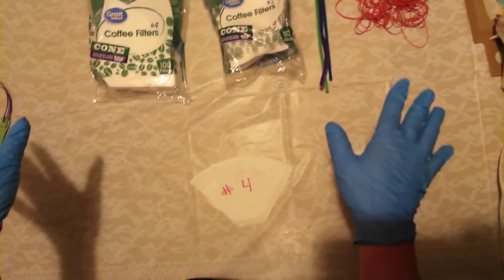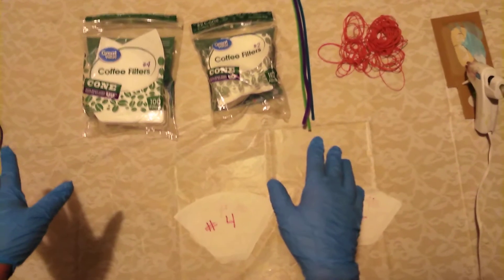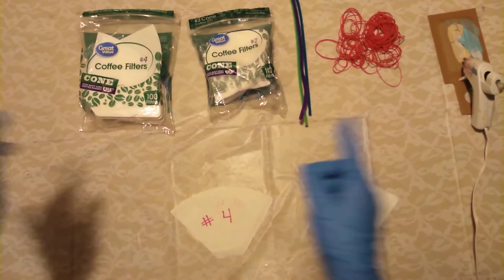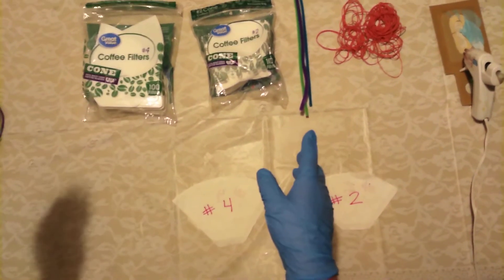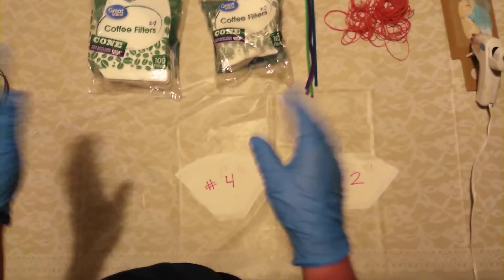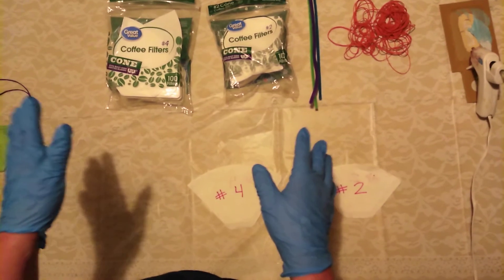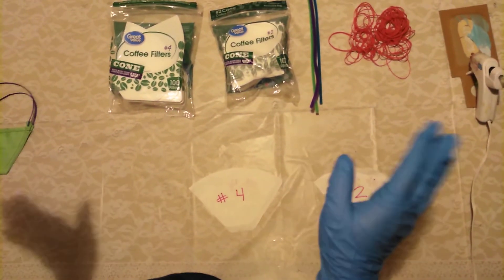I wanted to do a video on how to make face masks that were equivalent to the N95 face masks. Originally, I was going to make this video for my two daughters and my mother, but I thought that this would be really good to share with everybody so that we can help stop the spread of this horrible virus.